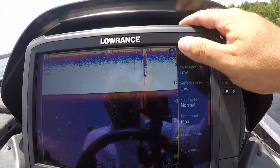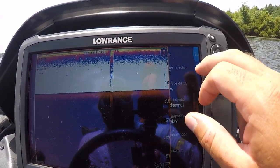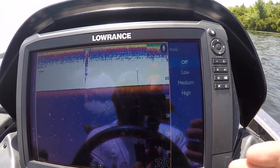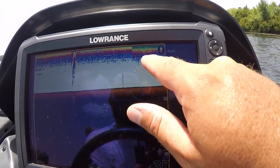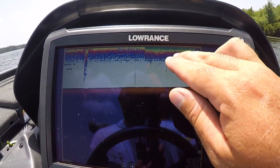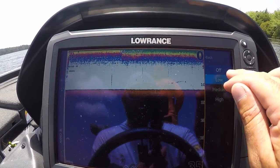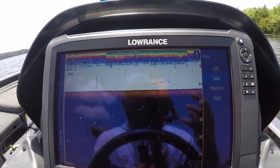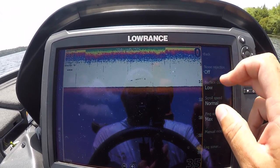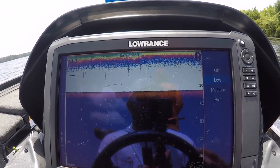Let's go into advanced: noise rejection and surface clarity. You can turn these off and it'll give you more information, but also more junk. One of the beautiful things about these units is they're very efficient. If we were in a lot of current you'd get a lot of disturbance on the graph. You can see up here at the top the difference when I turned surface clarity off — look at the difference in all the junk. I've heard people say you want this turned off to see things at the top, but tell me how you can see a ball of bait in all that junk. Having surface clarity on low will actually help you see things near the surface.